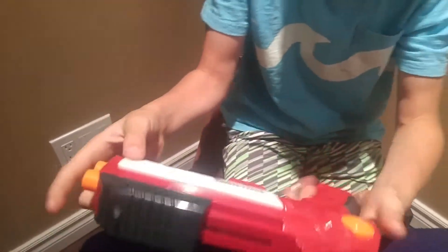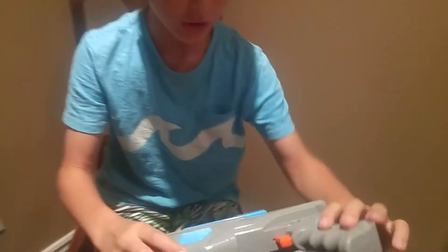Hey everyone, it's the BlasterKids here and today we'll be doing a versus comparison between the UltraTech Exact Strike and the UltraTech Star. Which is better?